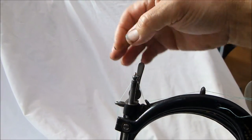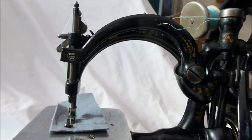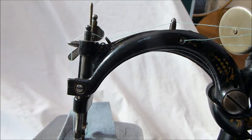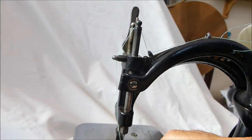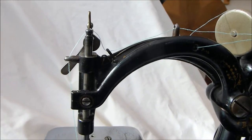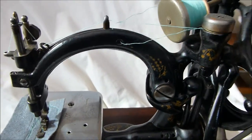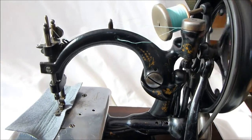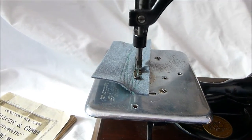What was famous about the Wilcox and Gibbs chain stitch was the silence of operation. So we're going to turn the hand wheel now — and you can just see it all working. It just does this really sweet little chain stitch.